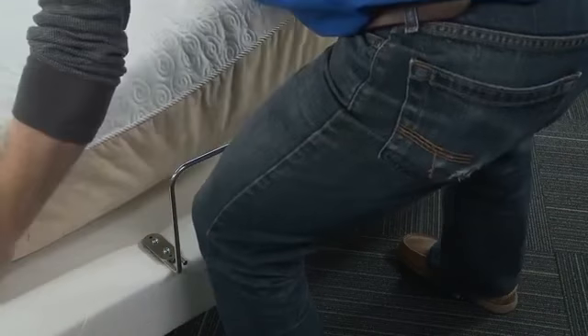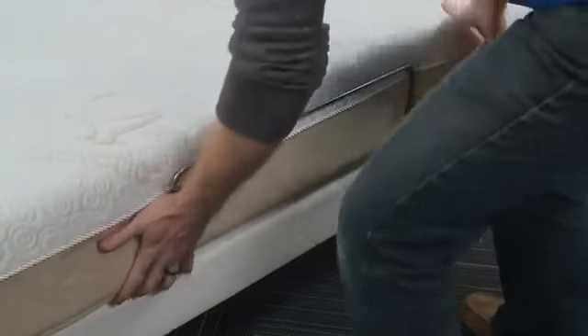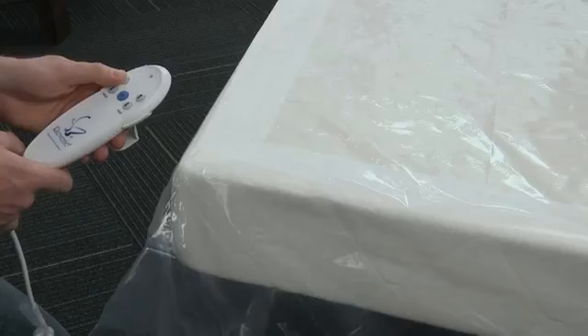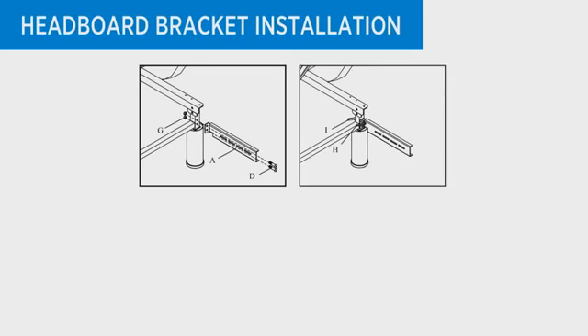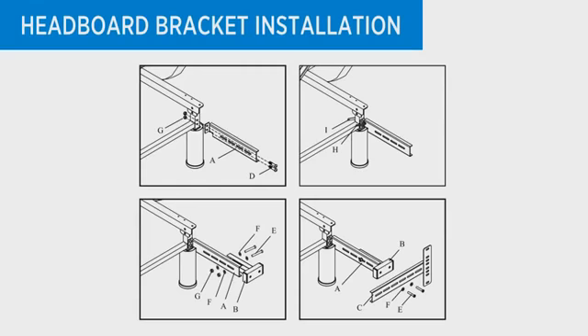If the adjustable foundation is to be set up without a headboard, simply install a mattress on the frame to complete the installation. To install the included headboard brackets to the bed frame, use the remote control to raise the head of the bed and expose the bracket installation area. Using nuts, bolts, and the tools provided, bolt the leg clamp bracket to the leg and the inner headboard bracket to the leg clamp bracket. Then place the open side of the outer headboard bracket onto the inner headboard bracket and hand tighten the locking nut to allow for adjustment. Repeat the same procedure on the opposing side of the bed frame.